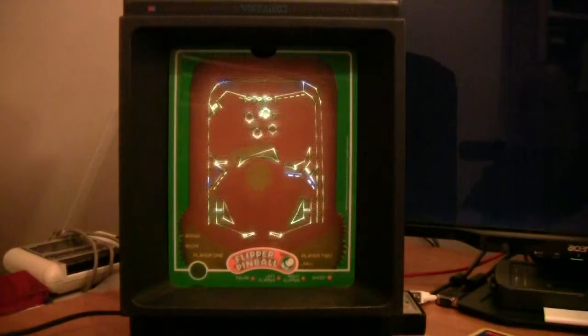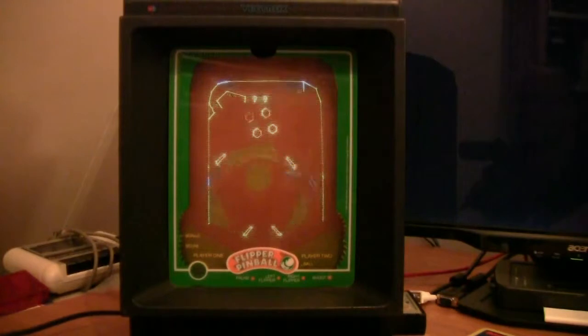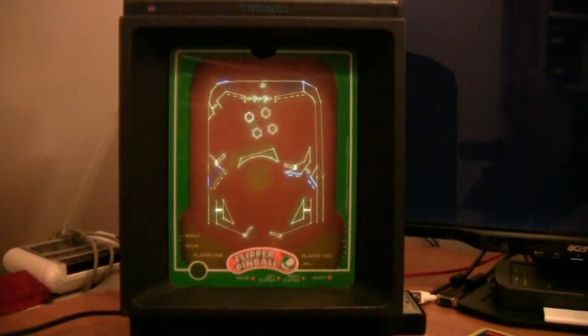Really nice physics. Back in the day this was pretty amazing. Pull back and press 4 to release. So Flipper on the Vectrex is actually possible.